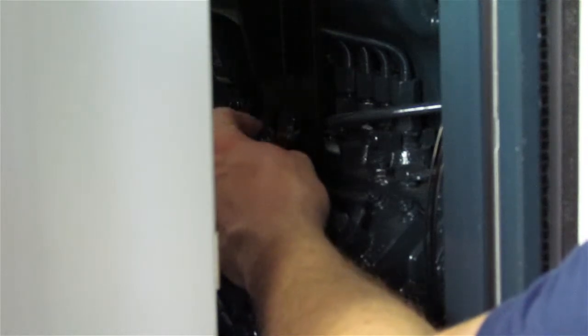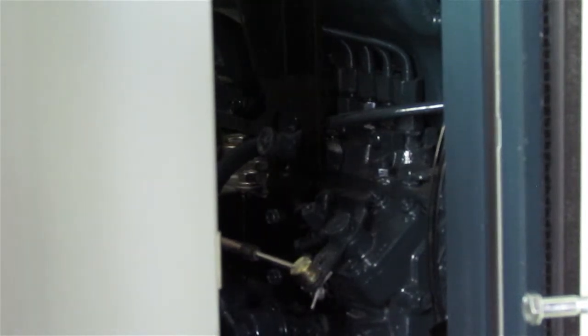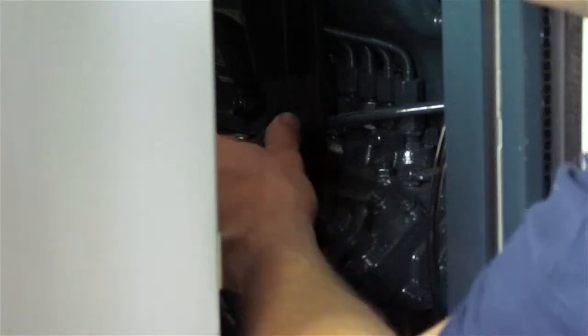Simply turn the knob counterclockwise until it stops. You should hear some gurgling coming from the fuel tank. Wait till the gurgling stops, and then close the valve.